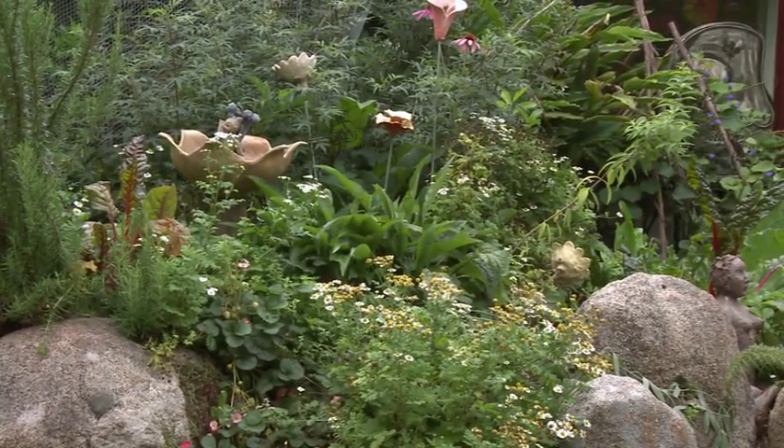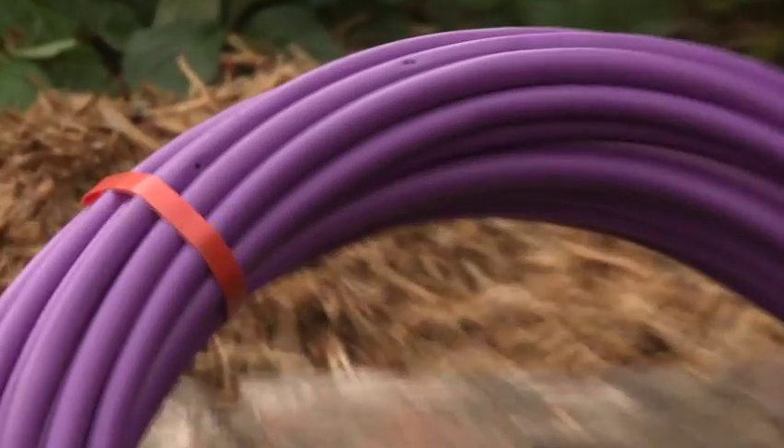For flatter gardens or shorter distances, look for non-compensating pipe — this will do the job just fine. If you're operating from a low-pressure system like a tank, there's drip line for this as well. And this purple stuff is for dispersing greywater.